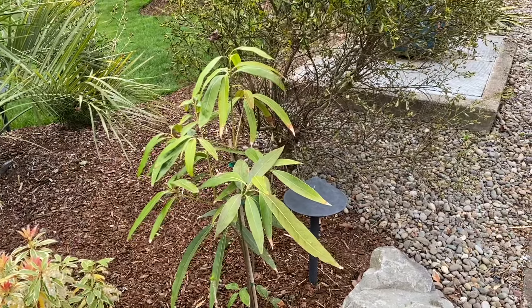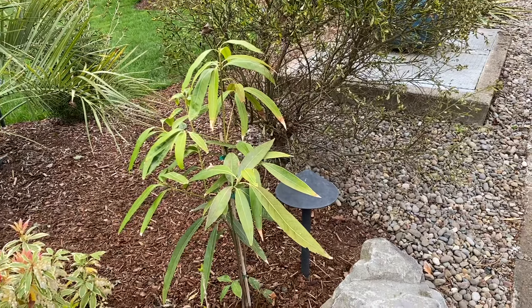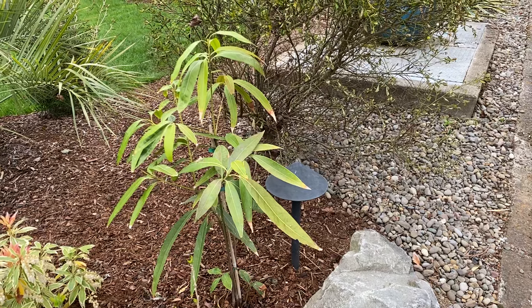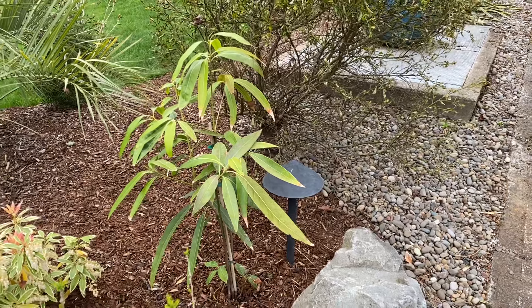We'll see how it goes — I'm going to keep up on watering it this summer and I hope it forms a big tree. They actually grow surprisingly quickly. Anyway, thanks for watching.